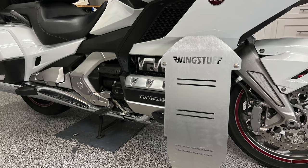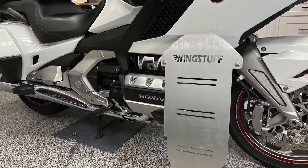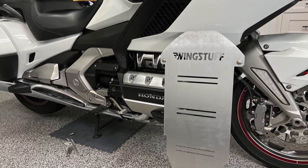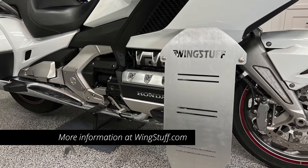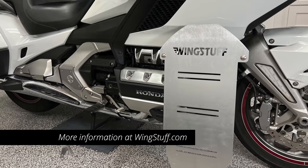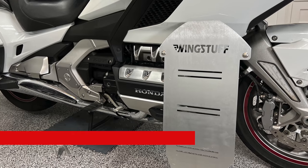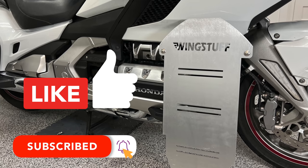This video was not sponsored by Wingstuff and no money exchanged hands, however they did send me this skid plate to install and review. If you're interested in ordering, I'll put links in the description or you can go to wingstuff.com to place your order. If you enjoyed this video, please click the like button and don't forget to subscribe.